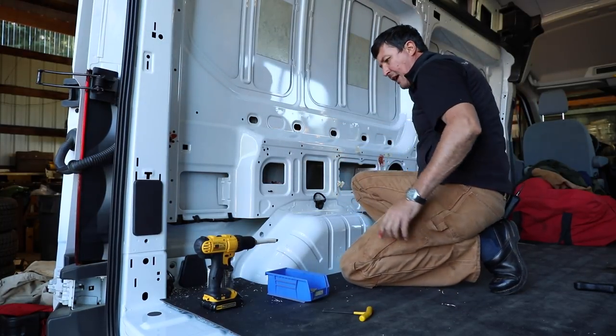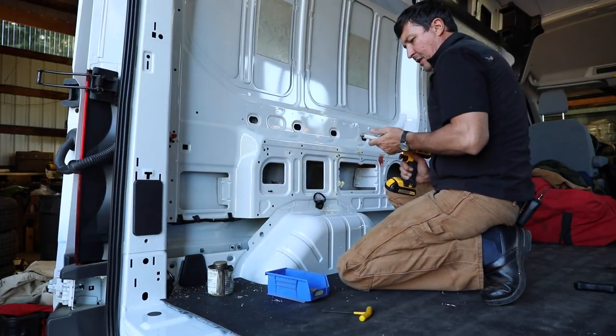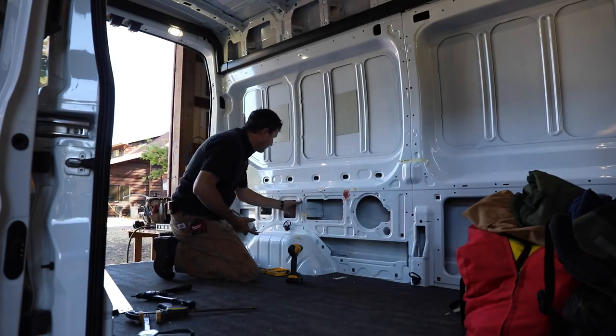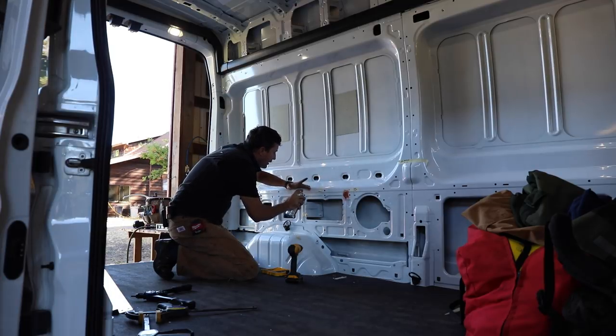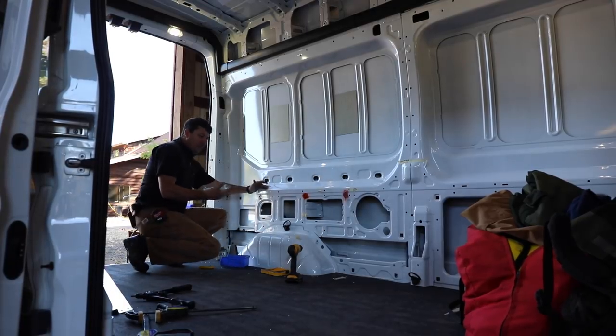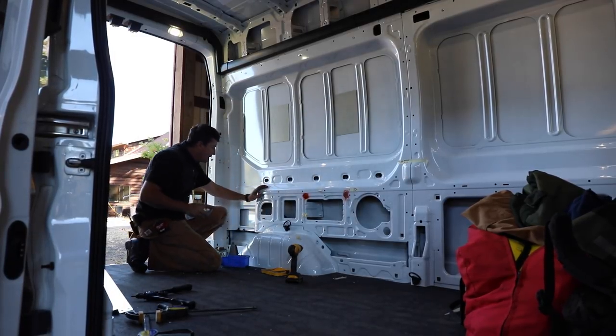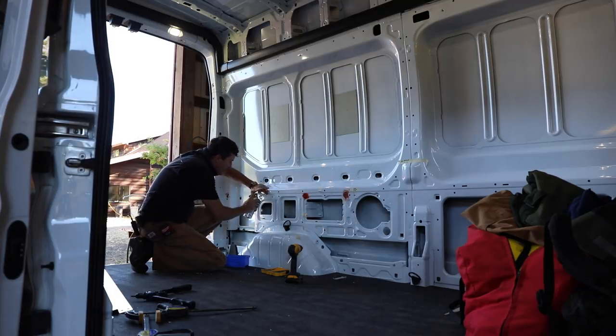I think that's kind of an anomaly there - that paint funnel thing was more trouble than it was worth. I just shield with my hand here. It seems to get a nice little easy coating. These new rattle cans have really great nozzles on them.